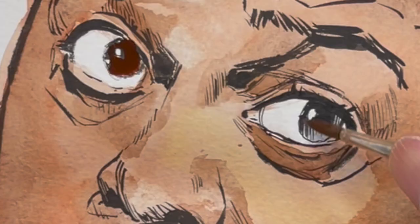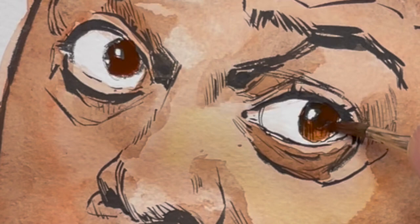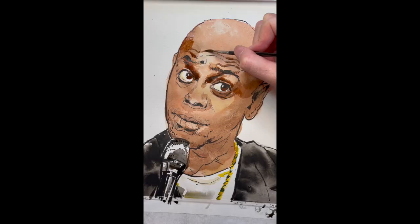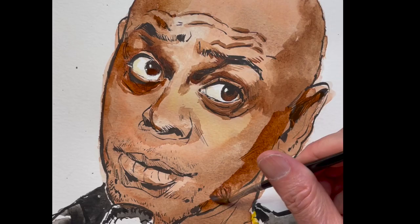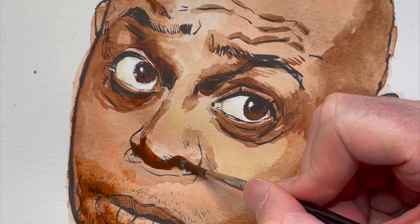Here I'm putting in the eyes. Dave Chappelle has very dark eyes, and really these should be a lot darker, but I just like that warm brown. All I'm doing now that I have that bottom lighter layer is just trying to find my darkest dark. I keep going dark.